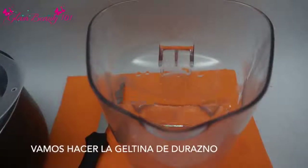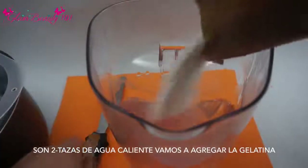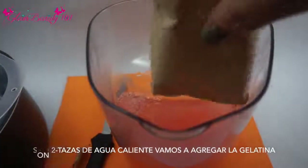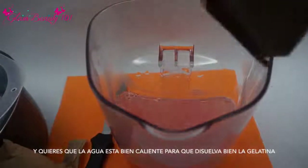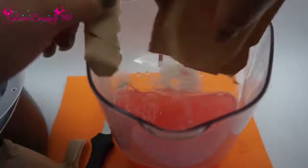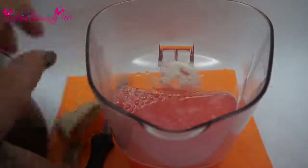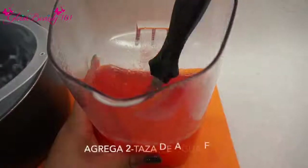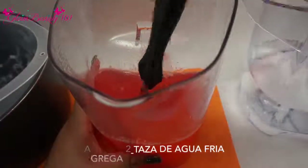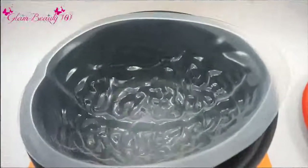Now we're going to be doing our peach gelatin. I went ahead and boiled two cups of water and I'm just going to pour in my gelatin. You want to make sure that your water is very hot because you want it to dissolve the gelatin. Go ahead and make sure to stir that up.